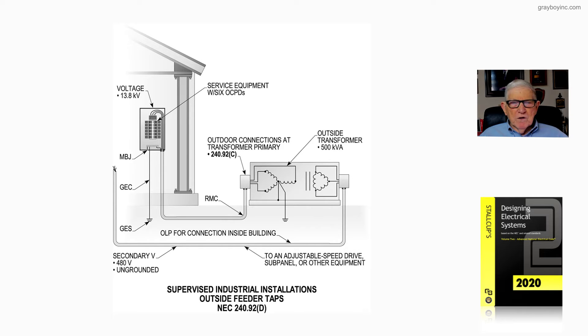Let's review figure 20-43B from Stalkup's Electrical Design Book, Volume 2. Notice we're supplying the primary side of this transformer from the panel board inside, with the voltage rating shown inside.